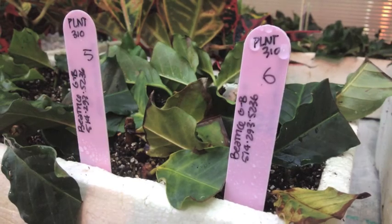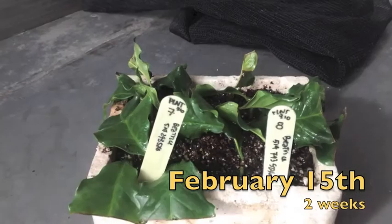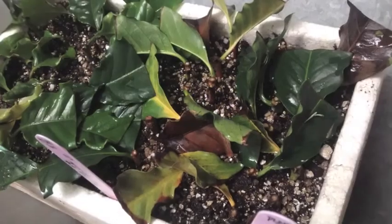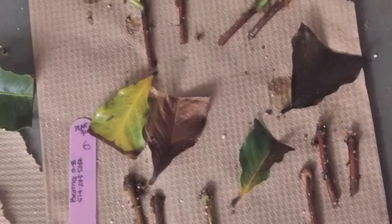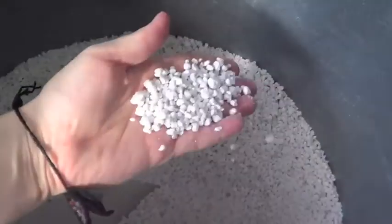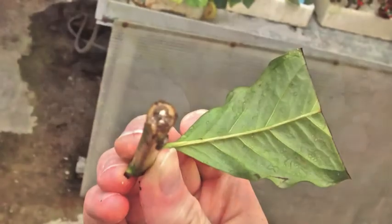It seems the cuttings with the higher rooting hormone rooted easily. Then I started to find that too many were rotting. Why? Because my medium was too wet for the mist frame. I decided then to add a lot of perlite to my old mixture. See how they seem better? They even started to make new shoots and callus.